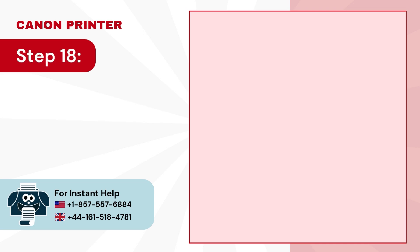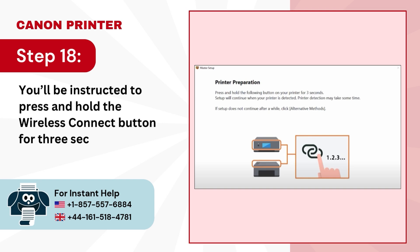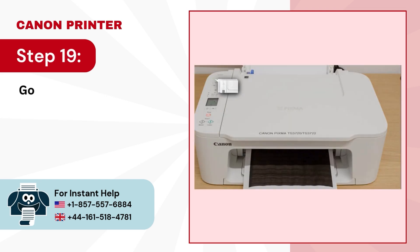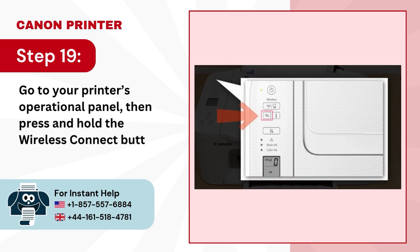Step 18: You'll be instructed to press and hold the Wireless Connect button for 3 seconds. Step 19: Go to your printer's operational panel, then press and hold the Wireless Connect button for 3 seconds.